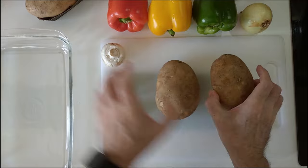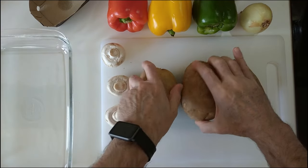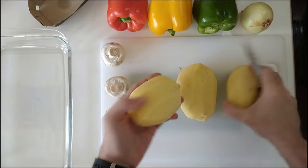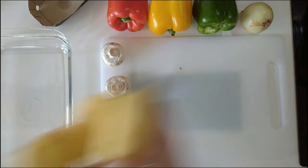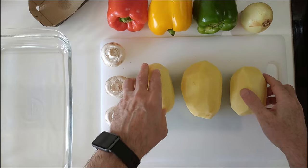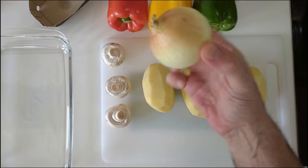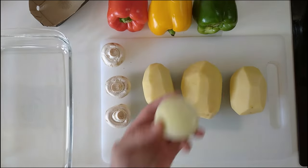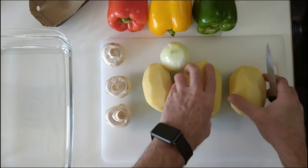Let's start off by peeling these potatoes and we'll give these a wash like that. Next we'll peel this onion up. Onion sorted.